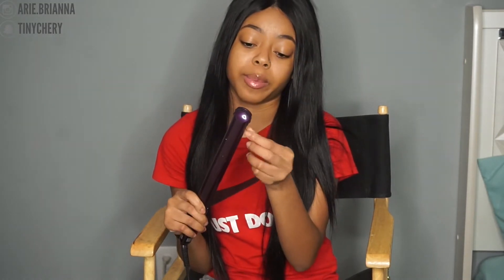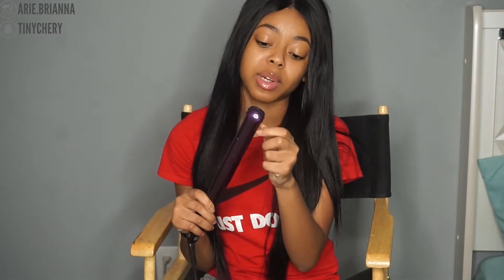In today's video I'm going to be doing bombshell curls using my one and only favorite Kanye Affinity Pro flat iron. I don't have a mirror in front of me so I don't know how I'm going to see this, but I need to hurry up because I'm tired.